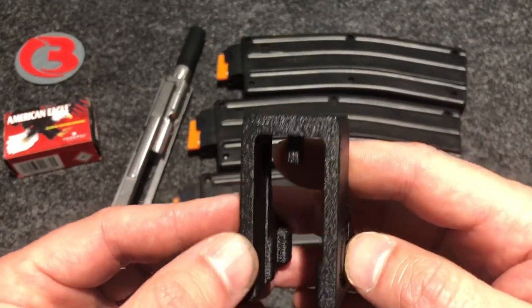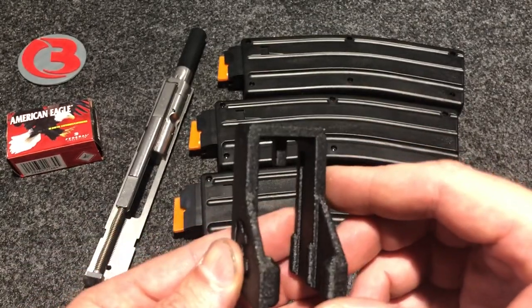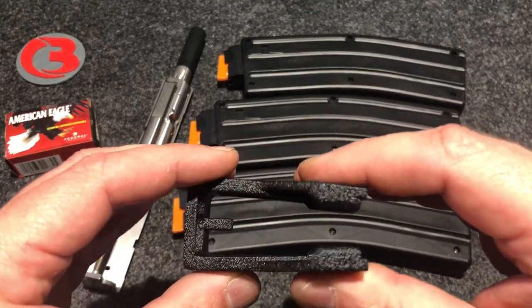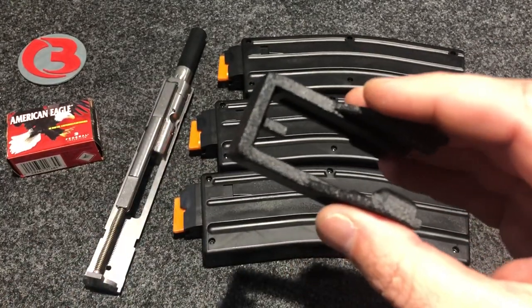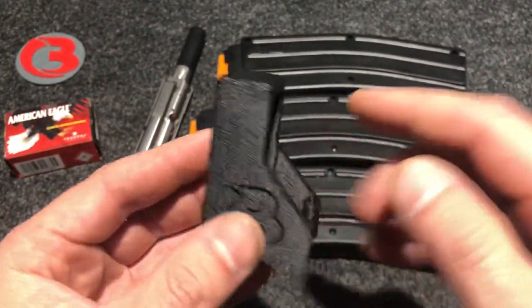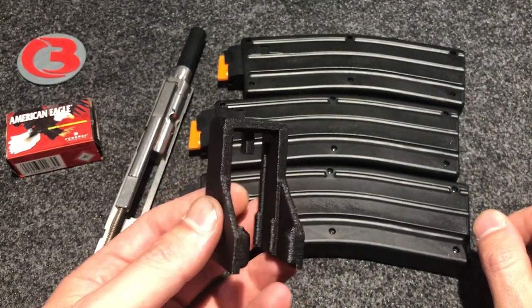These are currently going to be offered in black only. The bottom end is not boxed, so it's kind of bendy. Be careful when you get these not to play around with it and bend it too much — obviously they can break — but I'm going to show you why it's designed that way here in just a minute.